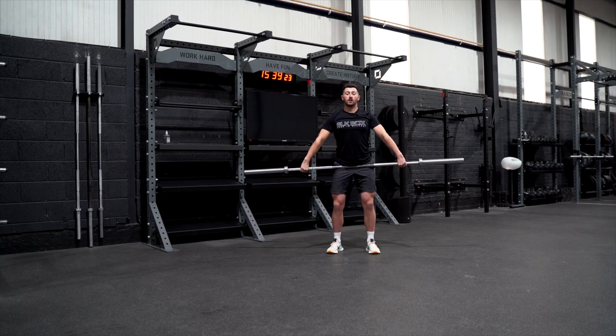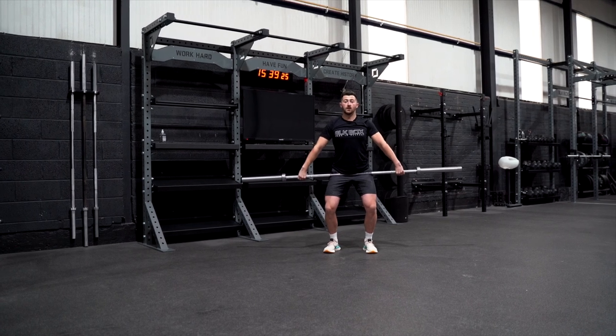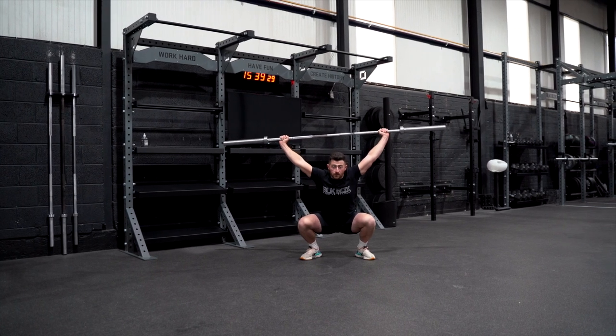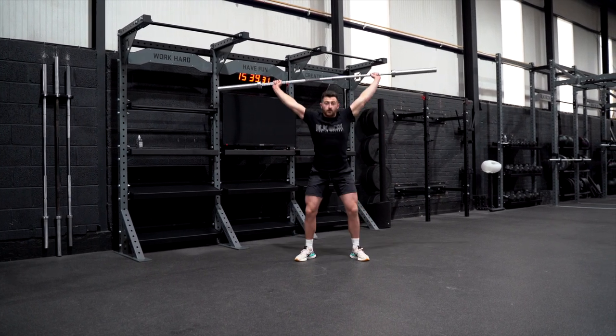We dip down, bar pressed into the hips, you jump and land, pull the elbows towards the ceiling, pause on that squat, then stand back up.